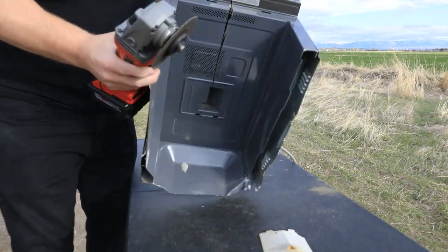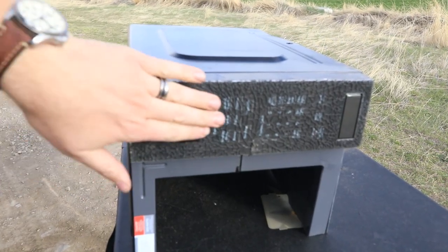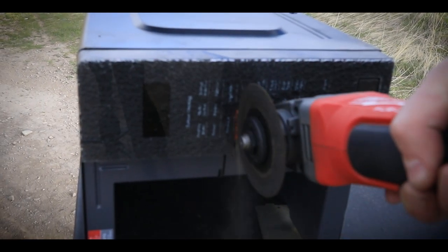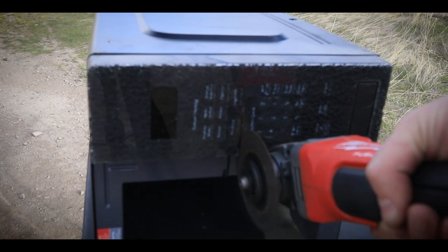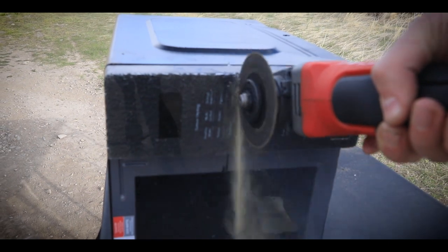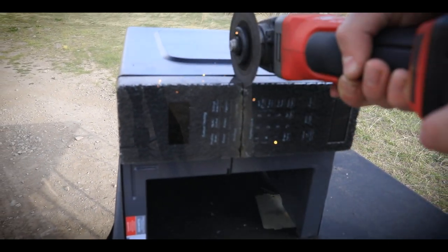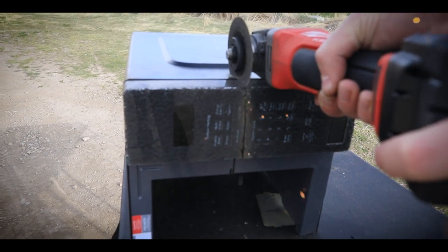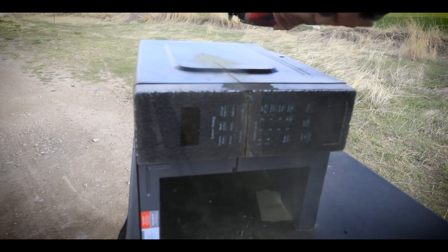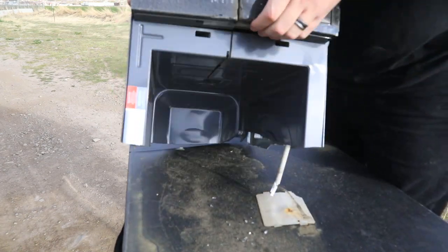That was cool — did you see this shattered? That was awesome. It probably didn't pick that up — this whole thing just shattered. That was so cool. Look at that. Just took that thing and eliminated it entirely.